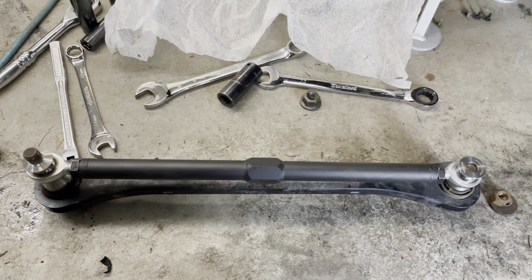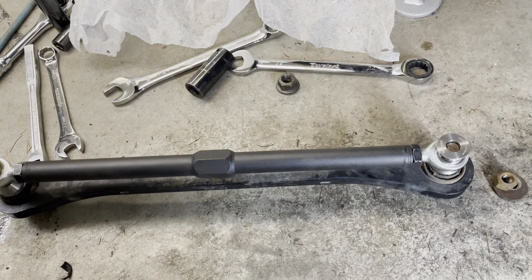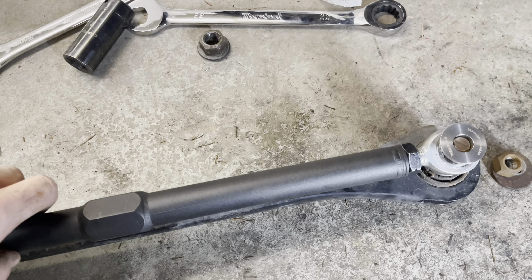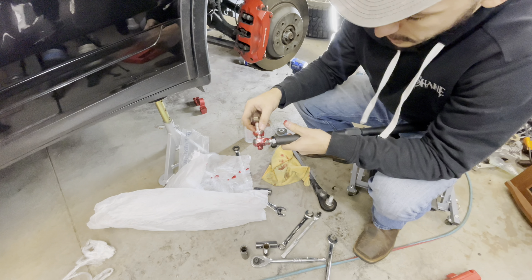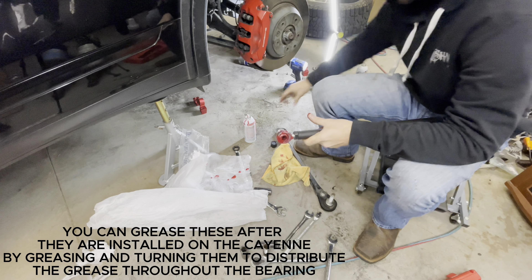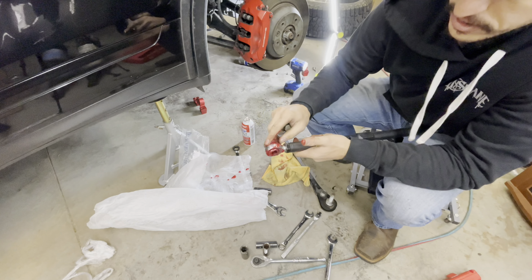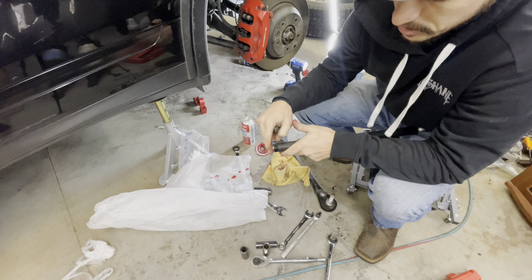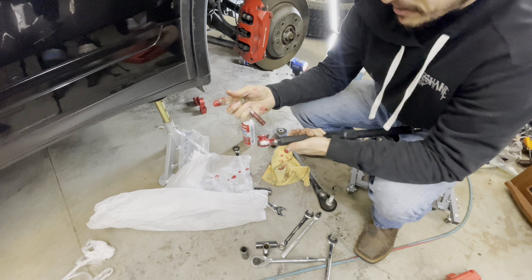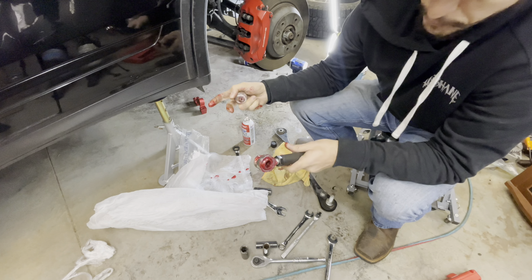I was able to set the length — you just loosen both sides and adjust one turn at a time until they're about equal, then adjust to the factory control arm length. It comes with some inserts for each side of the spherical bearing. I used red and tacky spray grease from AutoZone — you want to make sure you grease and lubricate it so it doesn't squeak after install. It's definitely messy but I lubricated it pretty well.